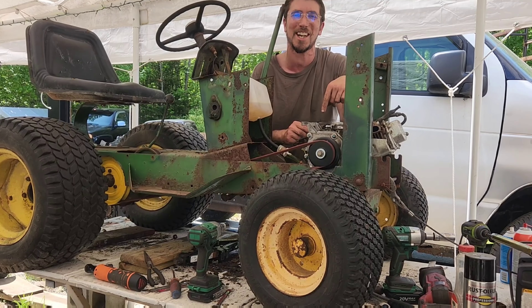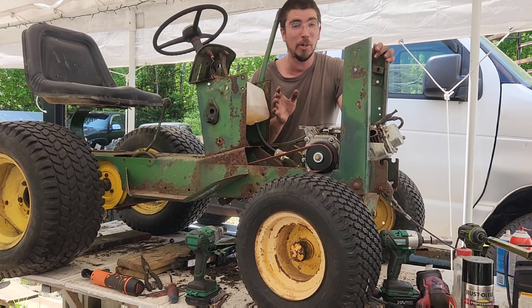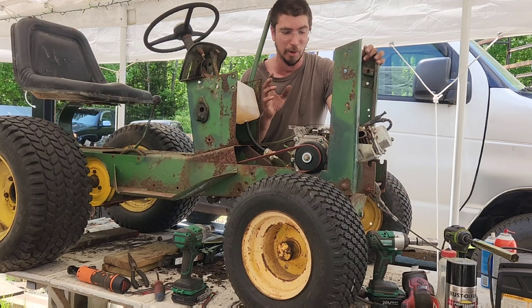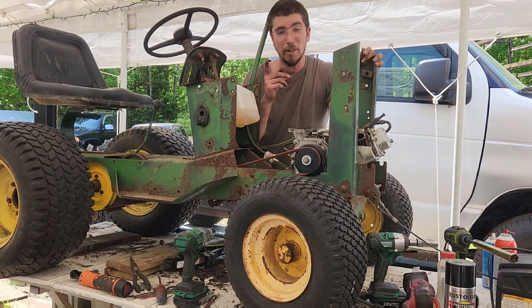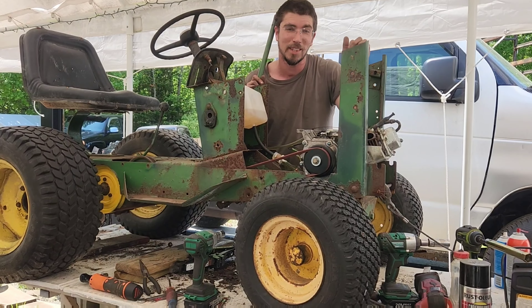The 10-year-old kill switch actually still works! Okay, we're going to hook up a really temporary connection to the throttle and hook up the brakes. The next video you guys see will be this thing puttering around the yard, hopefully. Have a good day, bye!